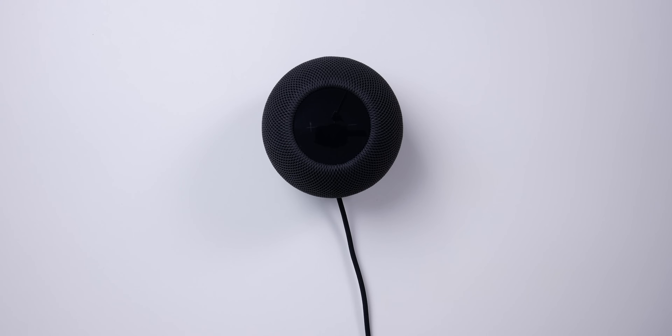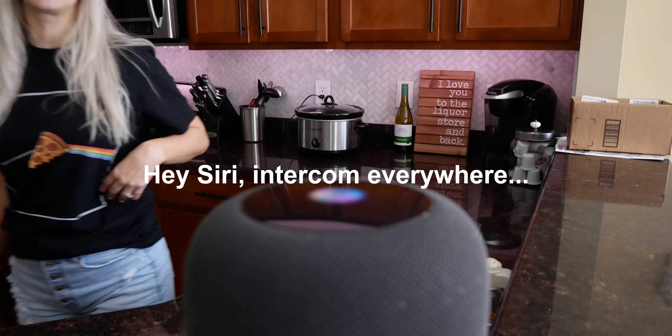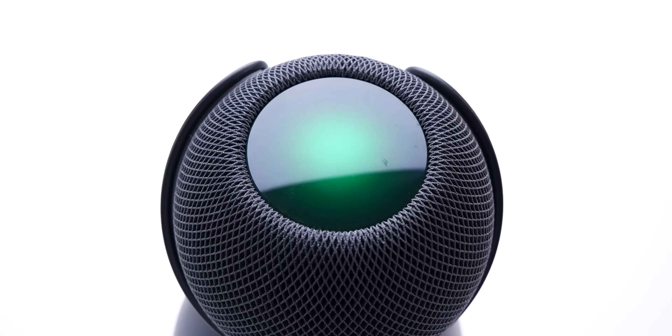It's never been easier to create a simple whole-home audio experience thanks to the HomePod. And with the intercom feature — 'Dinner's ready!' — 'Dinner's ready, let's go!' — messages broadcast throughout the home instantly.